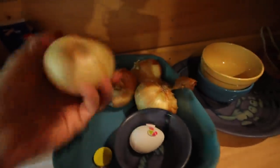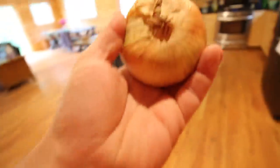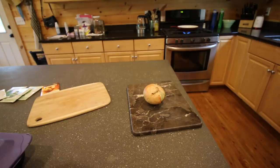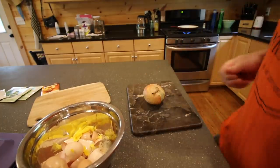We're going to need half an onion, so we better go get that. These potatoes aren't from our garden, but next year they should be. We better bring over our chicken scrap bowl.